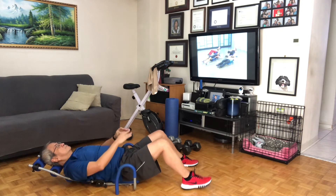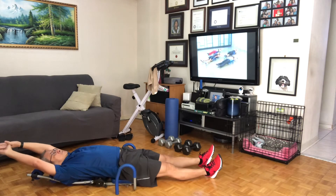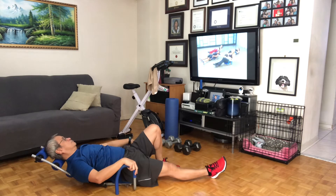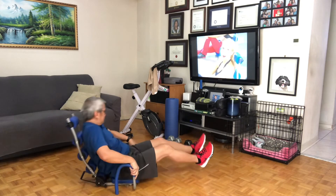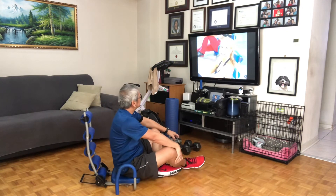Good. Stretch — feels so good. Slowly roll back up using the handles to assist you. Great work on your intermediate ab rocket. That's where you have more intermediate strength. Move on to the cardio section if you like, if not, I'll see you next time.